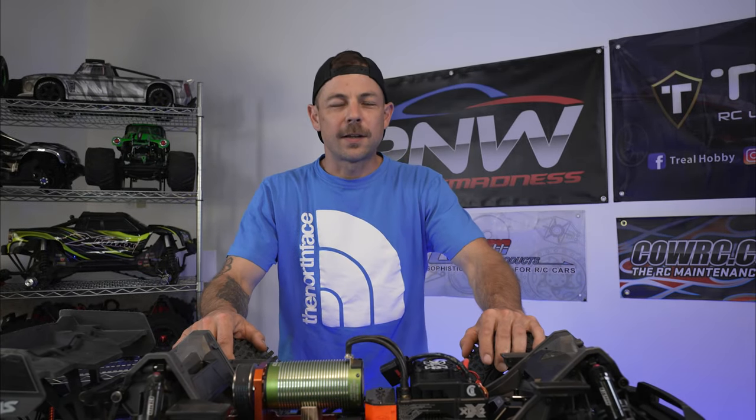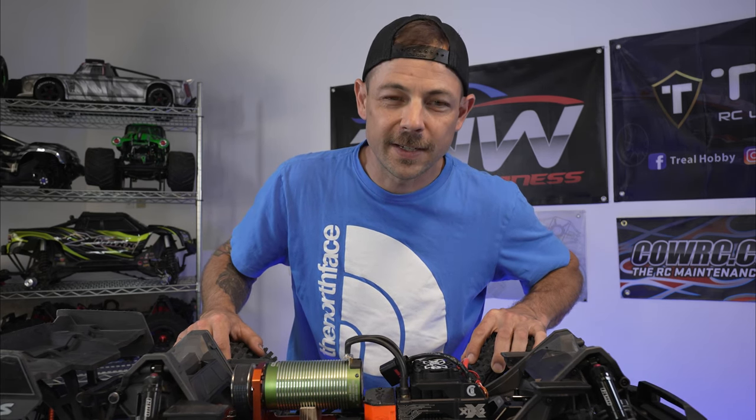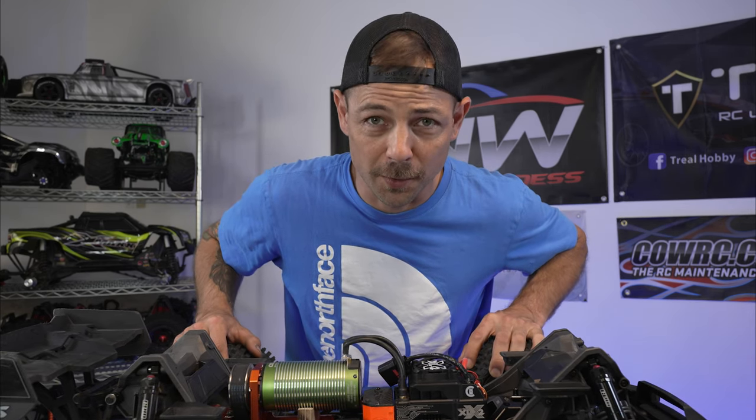Hey, what is going on, guys? Welcome back to the channel. I'm Chris, and this is PNWRC Madness.